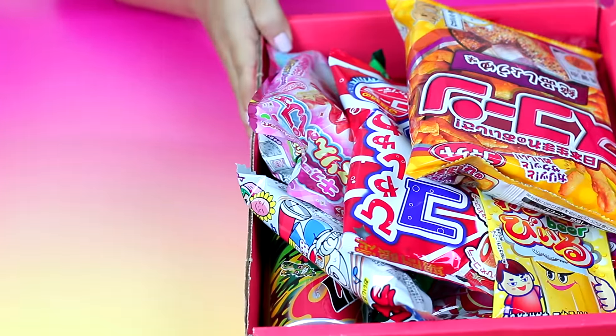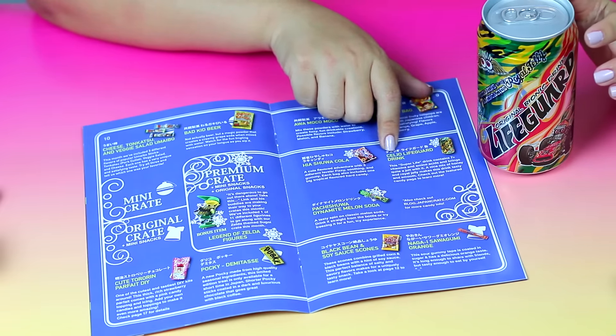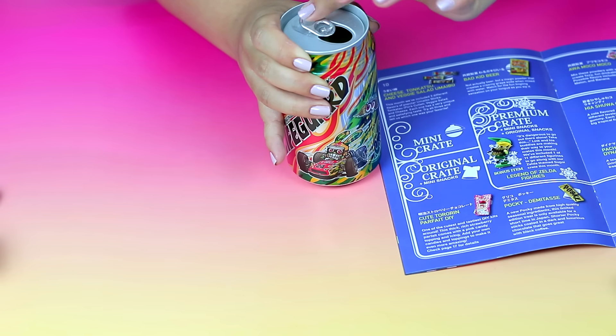The first thing I opened was a drink, which is really cool because if you're eating food you might want something to drink. I'm going to read you guys the information: this Super Life Drink contains seven-plus vitamins and amino acids and brings quite a jolt with it. A nice mix of honey and royal jelly makes this drink tasty and smooth. I'm glad they included a drink so if I get thirsty I have something.